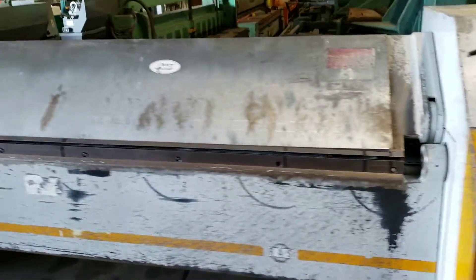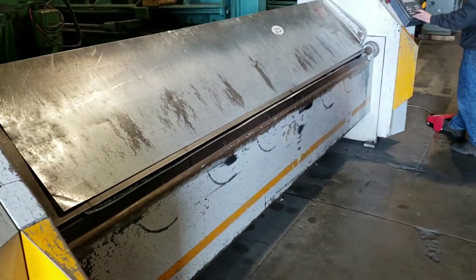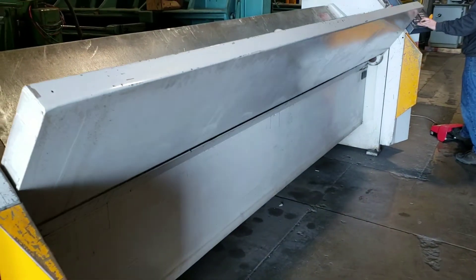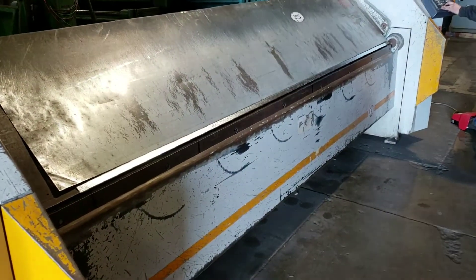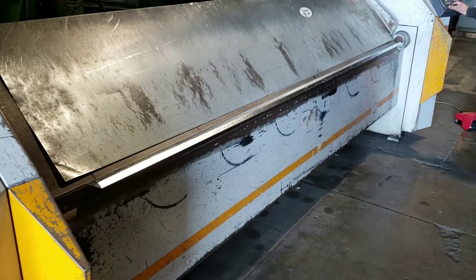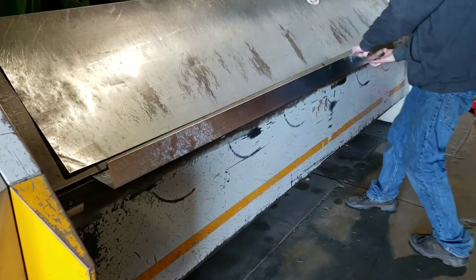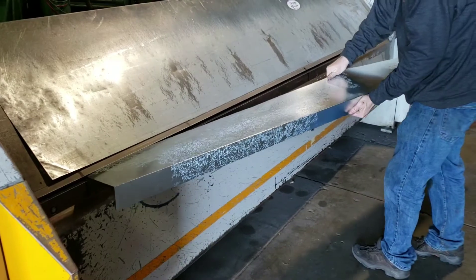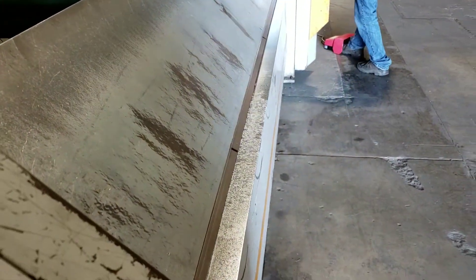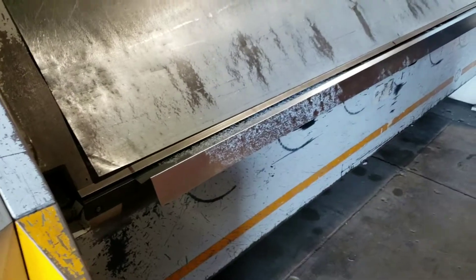I'm going to go ahead and run it through some process. I'm going to run it into our D2-phase side and start to run it. Thank you.